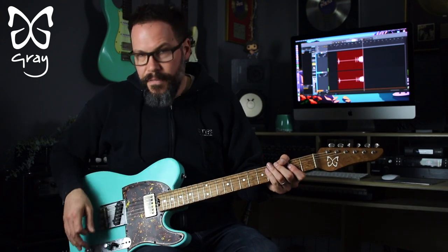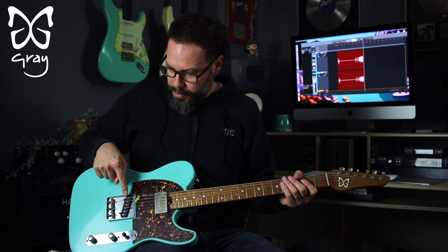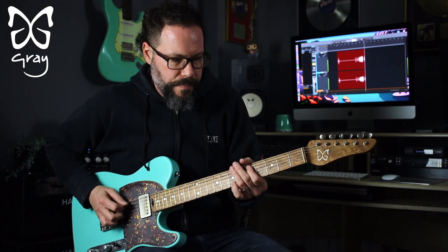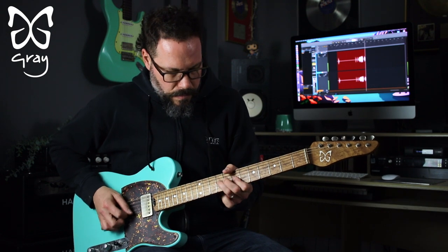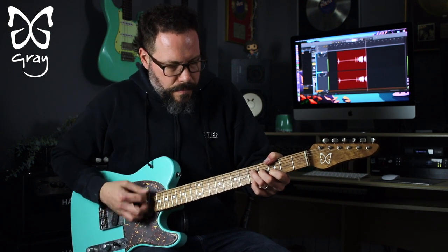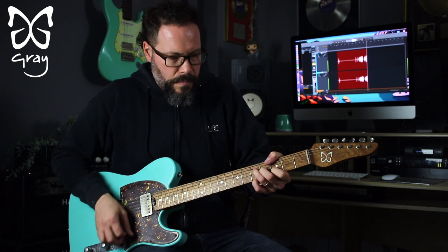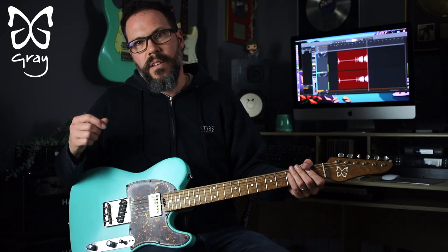So that's the spank of a T-type guitar — fantastic. Now in the middle, we've got the single and the humbucker together in parallel. Lovely sound.